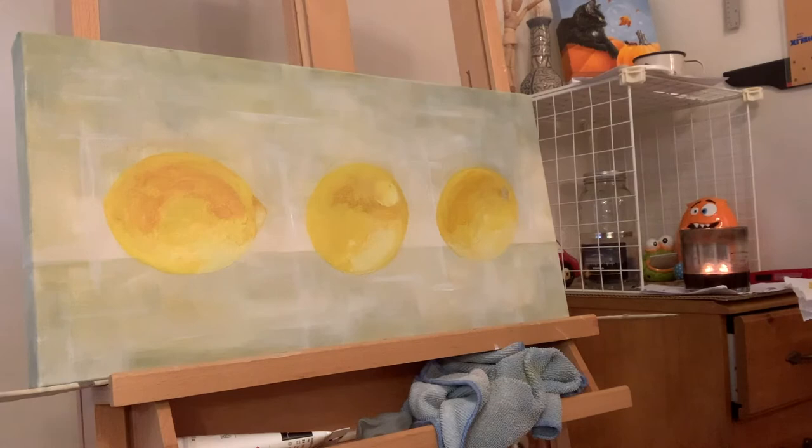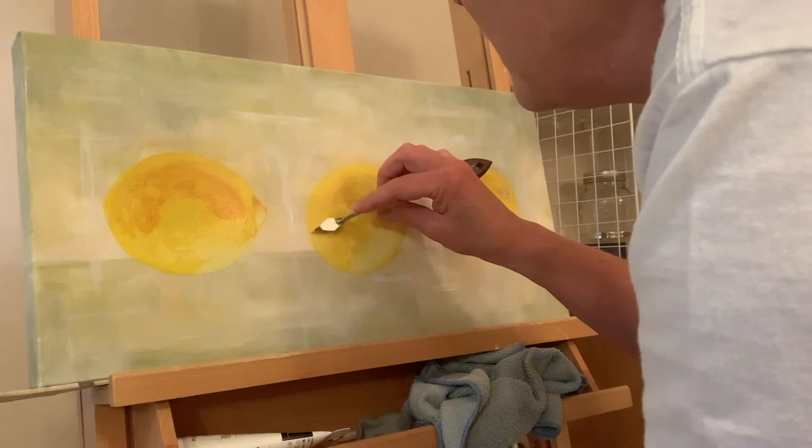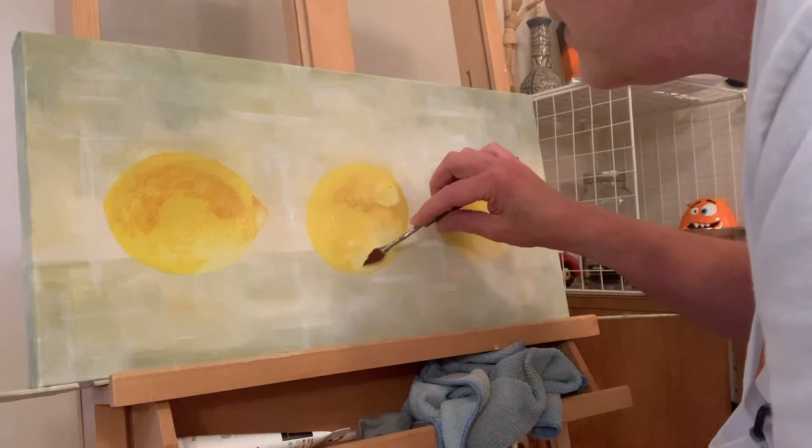I'm going to be doing Christmas ornaments soon — as I'm painting this it's the end of July. I paint them on little four inch by four inch canvas panels, drill holes in the panel, put a wire hanger in, and they're cute. I only sell them for fifteen dollars.